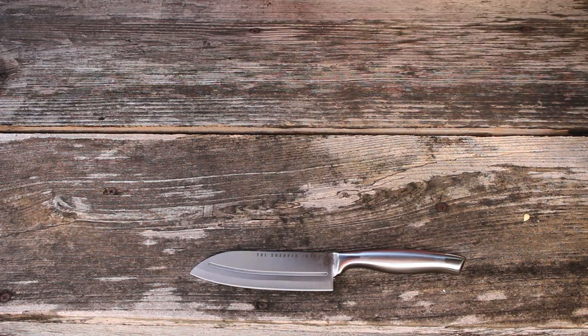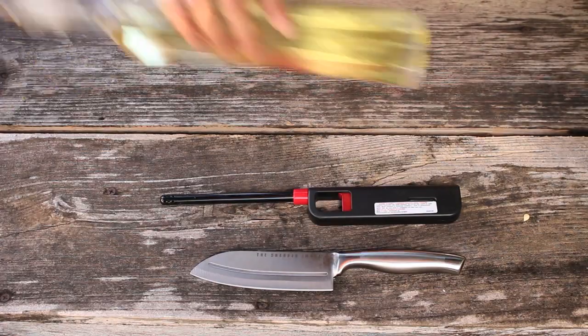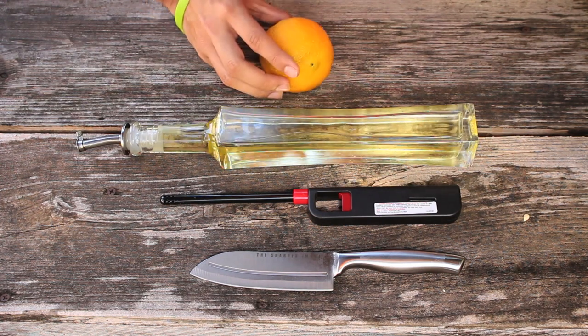For this project, all you need is a knife, a lighter, kitchen oil, and an orange.